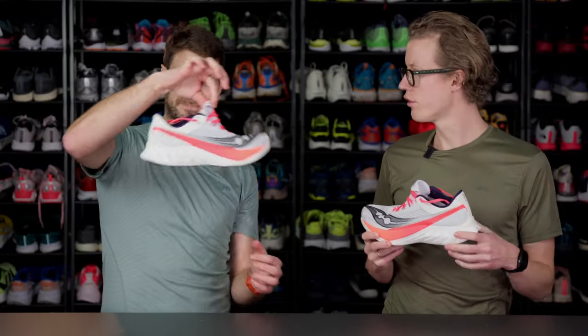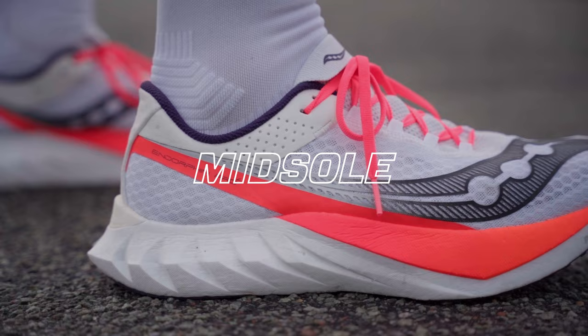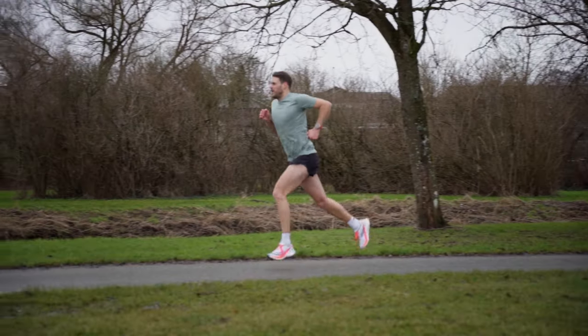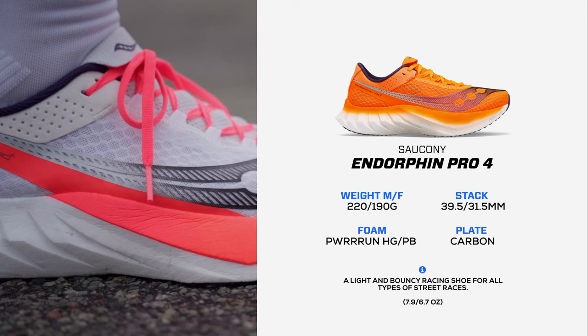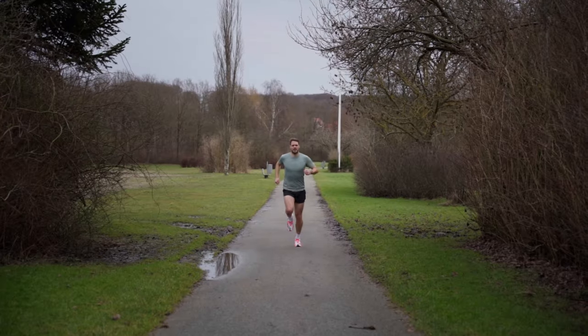So Lars, you started out by saying something about the midsole. Is it right that there's two foams in it now? Two foams — some say dual density, dual foam. It has a new type of midsole with Power on HG, which you find in the Endorphin Elite on top, and then you have Power on PB on the bottom, which makes for quite a unique ride in my opinion.